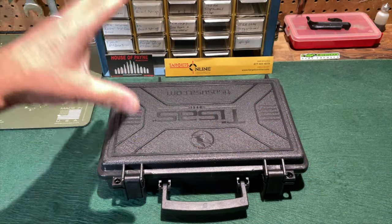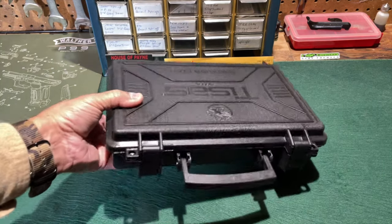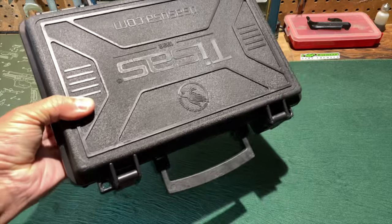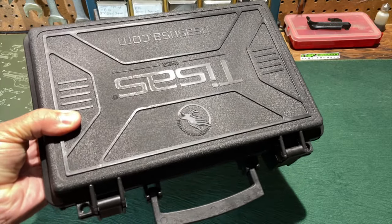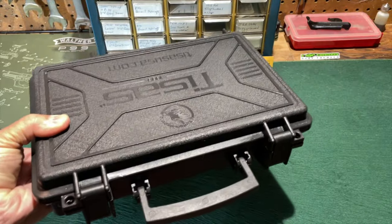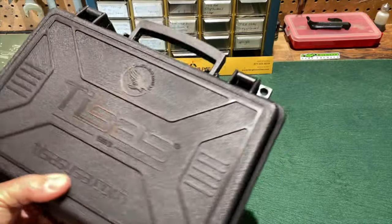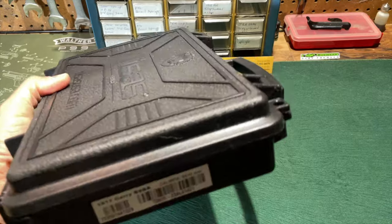So here we go with the up-close look at the T-Zosh Stingray. I'll start this up-close look the way I normally do, which is the way you bring it home from the store, and that is in the case. Now a lot of you know that I'm not really that concerned about the packaging a firearm comes in. I'm more concerned about what's inside the package. But for those of you who are, T-Zosh has been using these hard plastic cases for a couple of years now, and they're pretty nice.